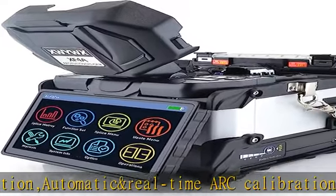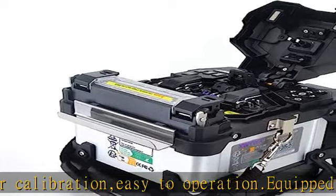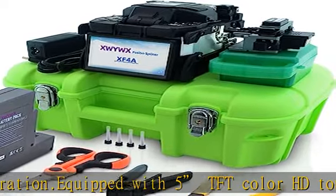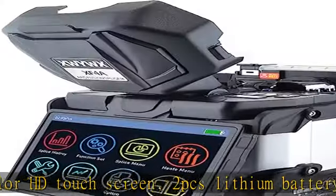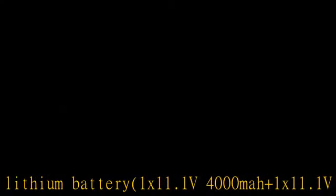Compatible with single-mode ITU-T G.652 and G.657, multi-mode ITU-T G.651, dispersion-shifted ITU-T G.653, non-zero dispersion-shifted ITU-T G.655 fibers, as well as EDF, drop/tail indoor fibers, and bare fibers.